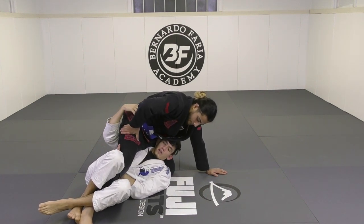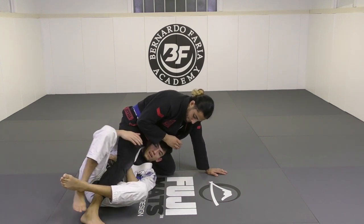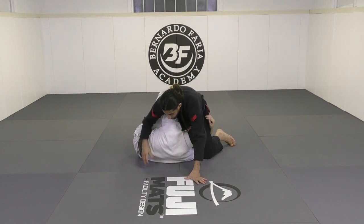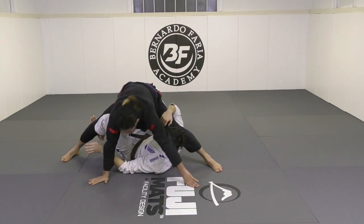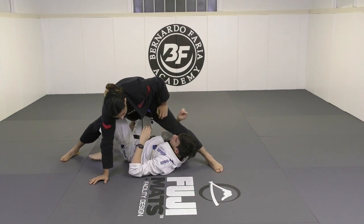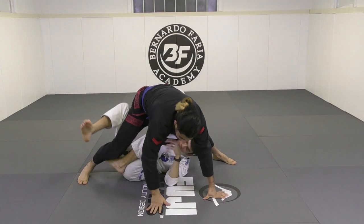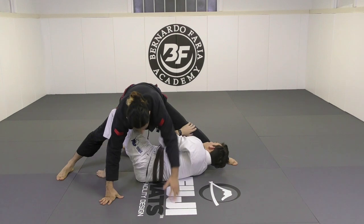I can bring my hand under here for the Faria sweep, I can start to play with lapels, I can shuck him up and go for a more single leg deep half — there's a bunch of things we can do. Sometimes when you do that, your opponent will stand. So when you get into this position and you start to move him, he just starts to stand. If he does this, my hook comes in, extend, my other hook comes in, and now I'm in the X guard. So I went for deep half, he stood up, and I get to the X guard.